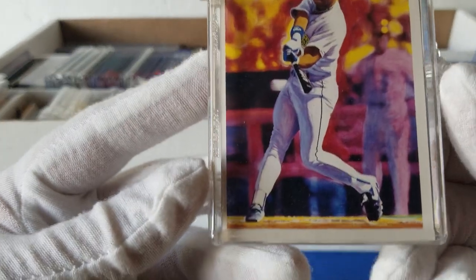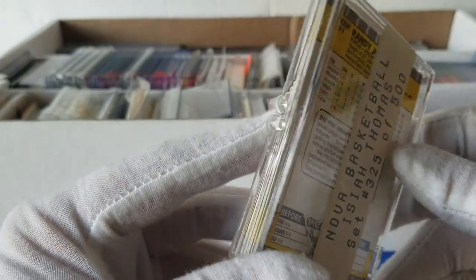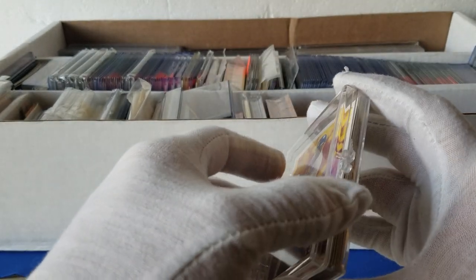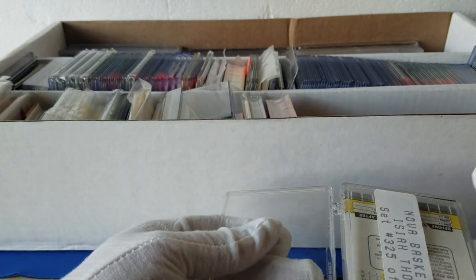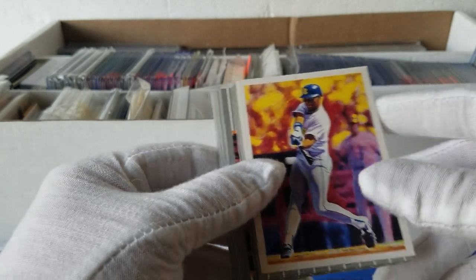We've got some Ken Griffey Jrs here and a Randy Johnson — maybe some rookies. Let's go ahead and pop it open and see what's in it. Boxes like this, there were a bunch in the unit at the beginning that I pulled out and just haven't gone through yet. I'd say boxes like this probably have a good hundred cards or so.